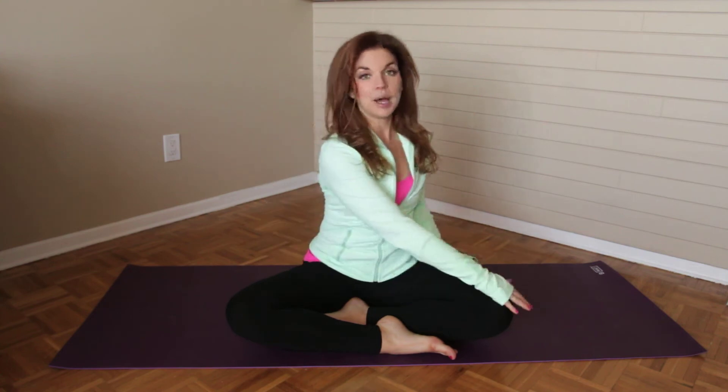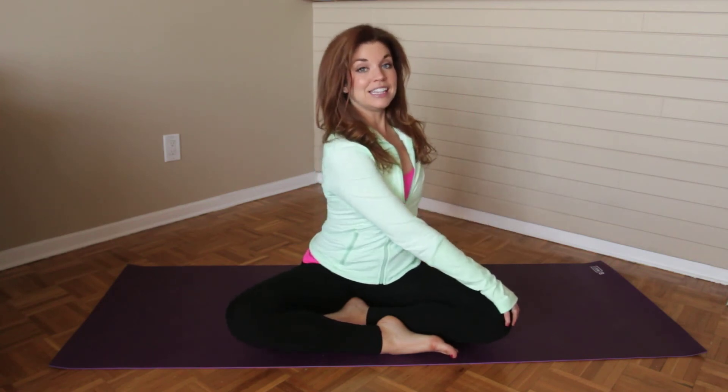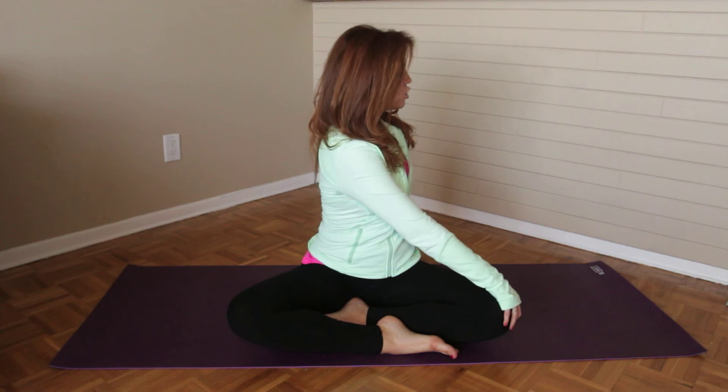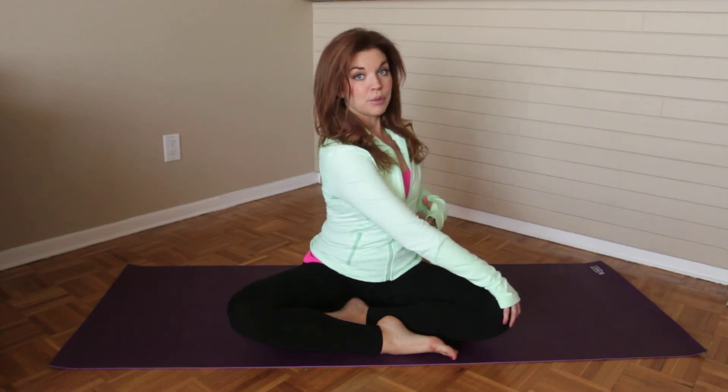Sitting up nice and tall in a cross-legged seated position, rooting down through the sit bones, then rising up through the crown of the head. You're going to take one hand and place it on the opposite knee. The same hand in the direction you'll be turning, you're going to make a little bit of like a pizza box kickstand and place it right at the base of the spine — fingertips right at your tail. Inhale, lengthen the spine, get nice and tall, and then exhale and twist over to the side. We're twisting through the core and the energy, focus, and strength is coming from the core.